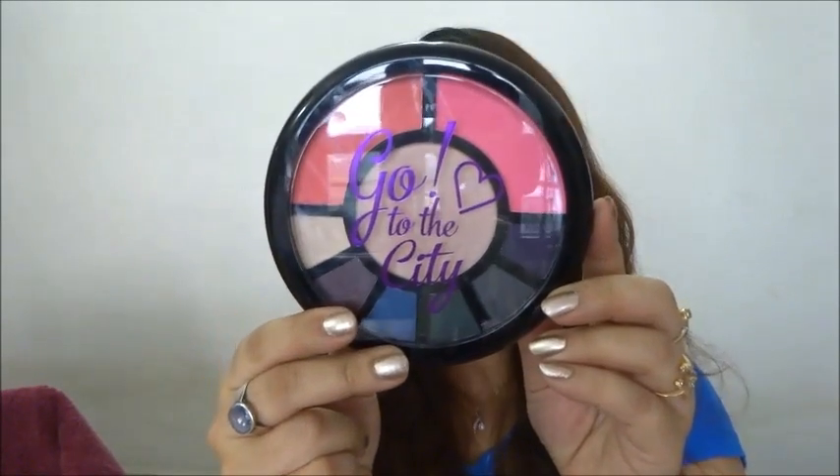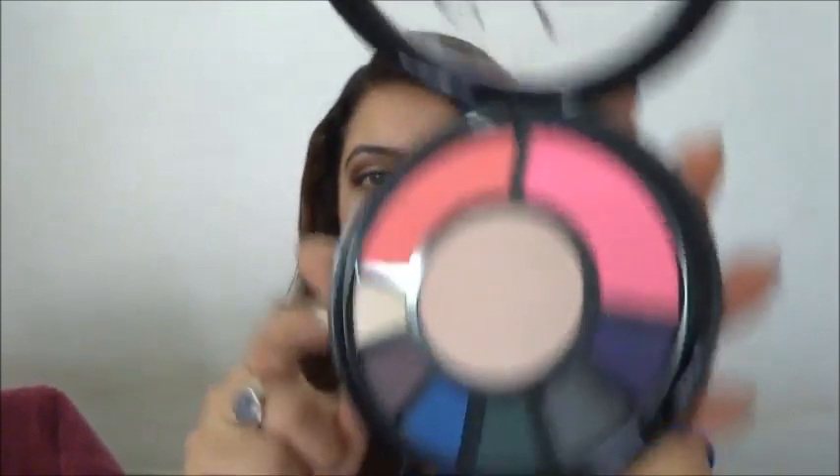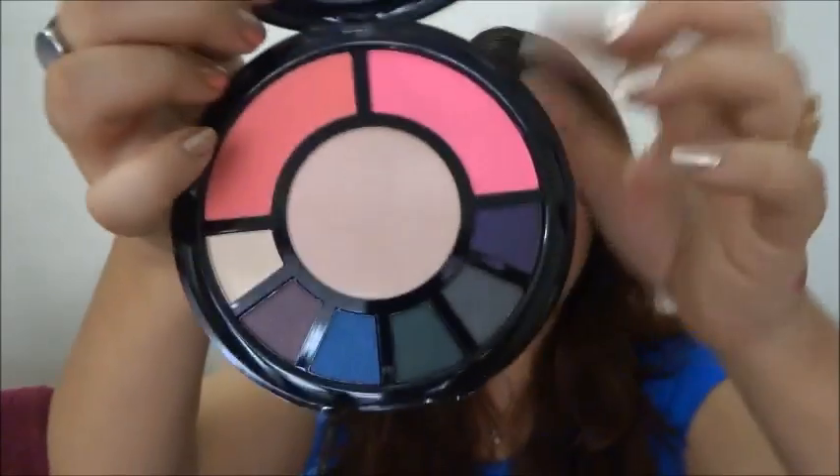I'm loving the Makeup Revolution brand — I just love their formulation and how pretty their palettes look. I got the 'Go to the City' palette from eBay or Amazon. I just received it and haven't used it yet. The palette is beautiful — it has two blushes, a range of eyeshadow colors, and a highlighter in the center. It's an all-in-one eyeshadow, blush, and highlighter palette with great quantity. Very girly and pretty.